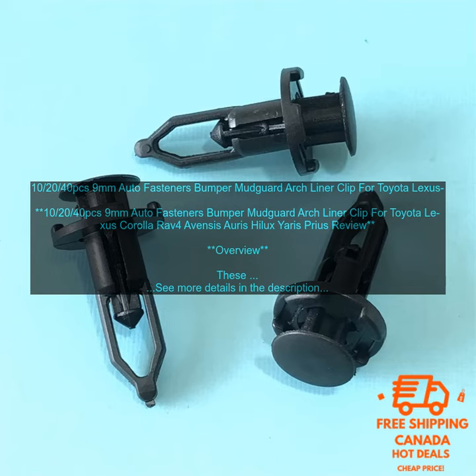These 9mm auto fasteners are a great way to keep your bumper, mudguard, and arch liner in place. They're made of high quality plastic and metal and they're designed to withstand the elements. The clips are easy to install and they're a great way to keep your car looking its best.